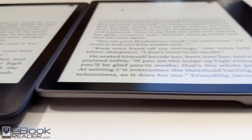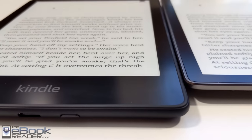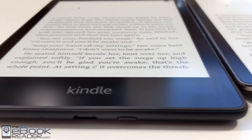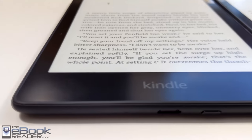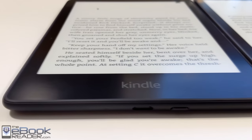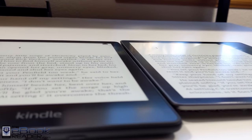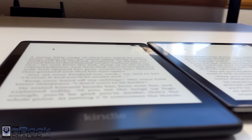The Oasis has the aluminum back so it feels more premium in your hand. It's got a glass front screen where the Paperwhite has a plastic front layer over the screen. The Paperwhite adds a USB-C port while the Oasis is still using the older micro USB. The Oasis was designed in 2017, so it's been out for quite a while. They did update it in 2019 and added a warm light, but otherwise it's still the exact same design.